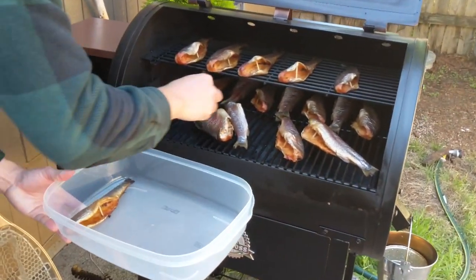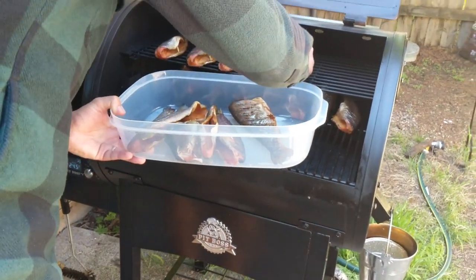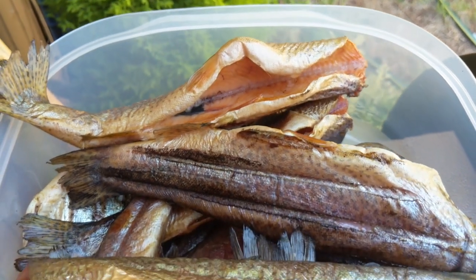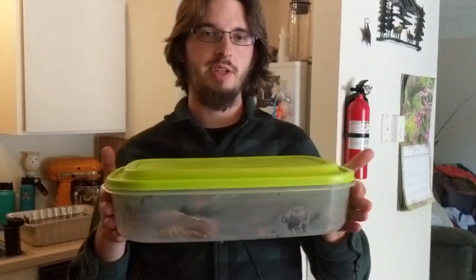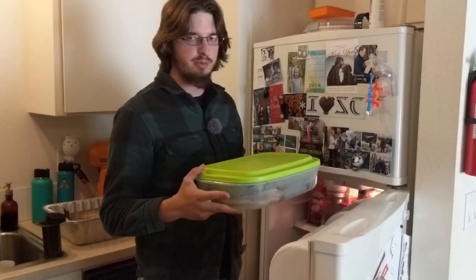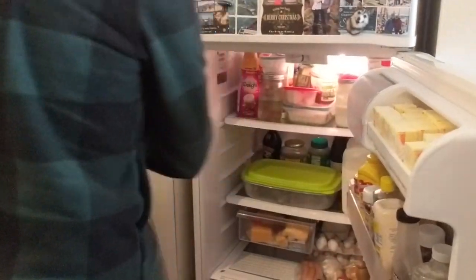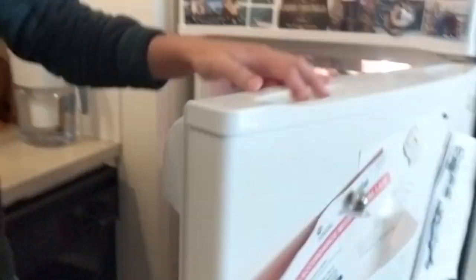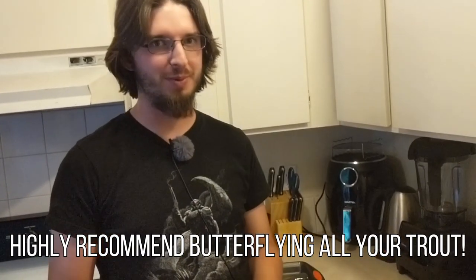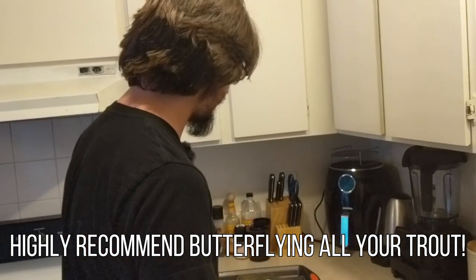We're going to take them off the grill and put them in a container — use an oven mitt or another tool to help. Got these all off the grill; we'll put them in the fridge to cool off so we can take the bones out. We have a second batch still brining — it'll be ready to smoke in five or six hours. For the second batch we're going to try butterflying the trout before putting them in the smoker while they're forming the pellicle.